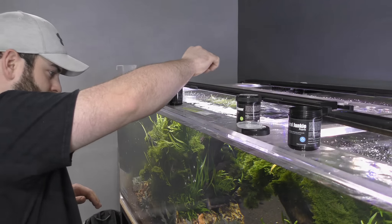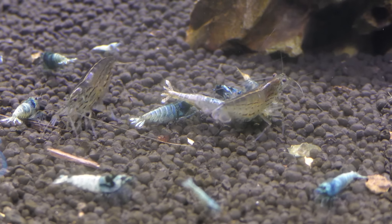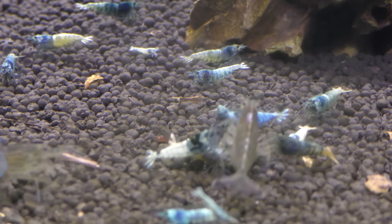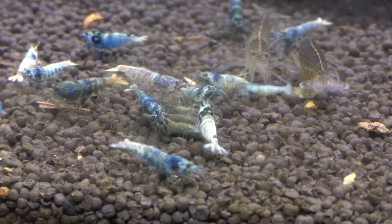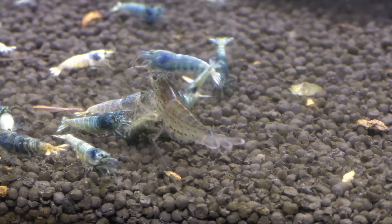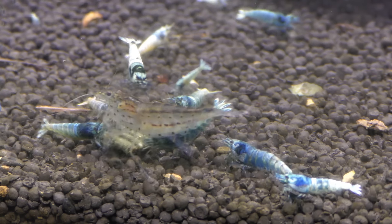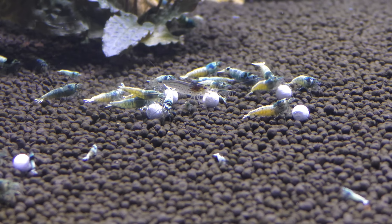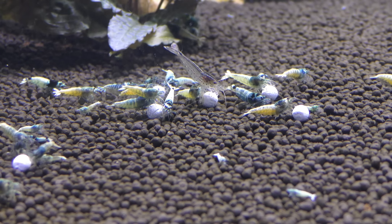We are only going to feed six pellets of the Mineral Junkie today because we fed so much already. It has only been a minute or two since we fed and already a huge amount of shrimp came by, grabbed the food, and ran off with it. All the others are currently fighting over it — and this is why it is so important to reduce food aggression, because there is no way a baby shrimp can safely get in there. There is a real chance they might get ripped up just by accident. This is the main reason that baby food and bacteria are so important for ensuring baby shrimp get their food.